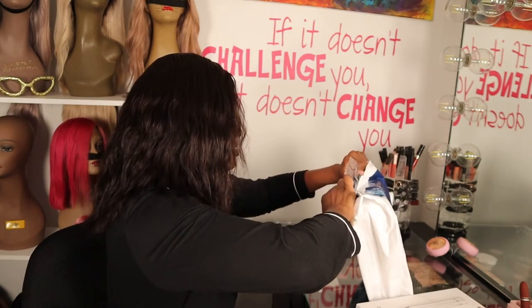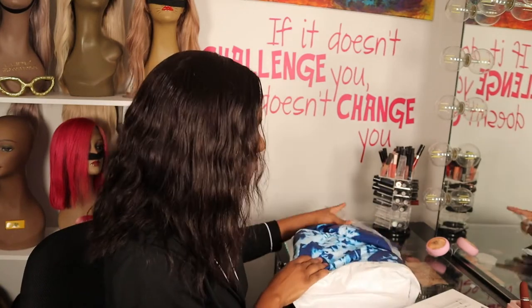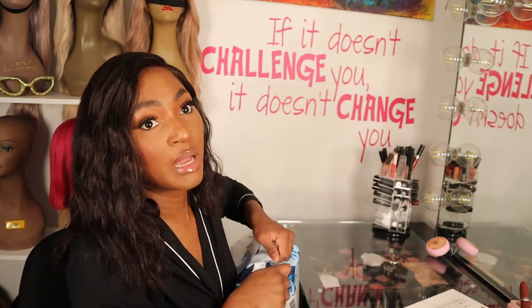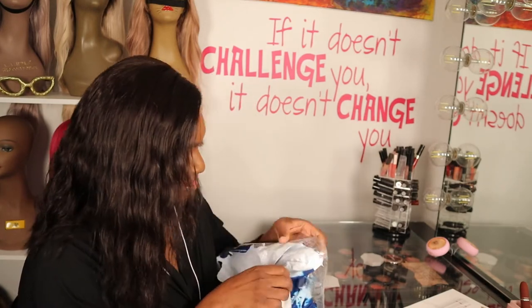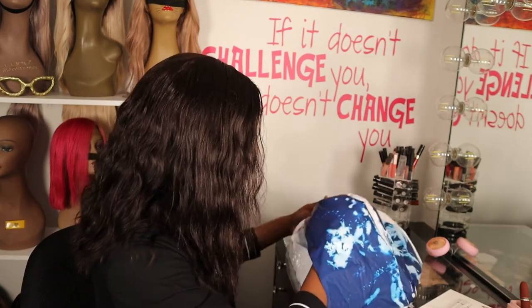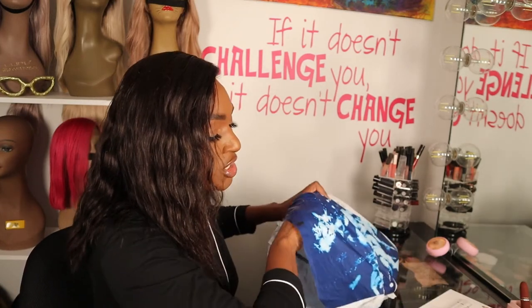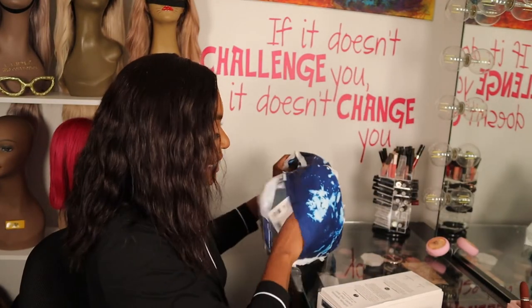This one was supposed to be brand new. Now I got two different barrels — I got the polished curls, the 1.25-inch barrel like I mentioned earlier. And then I got the cascading wand, or waves.